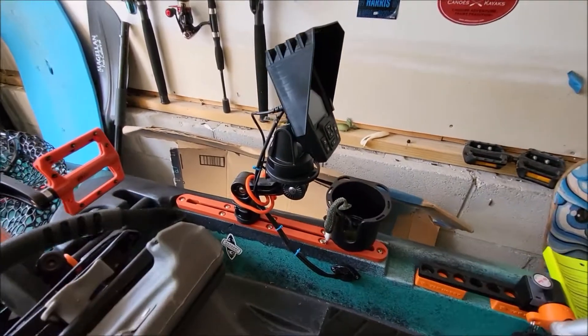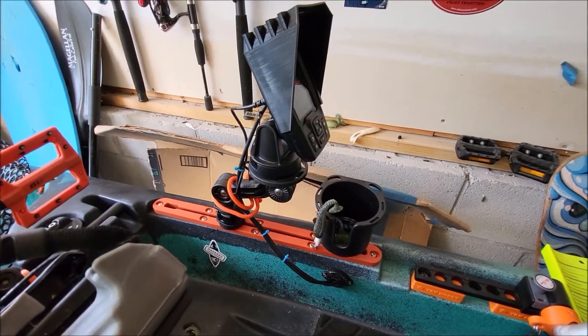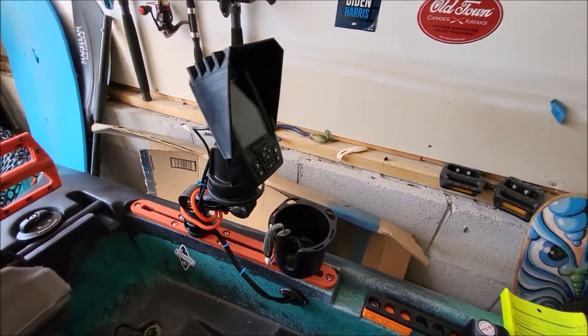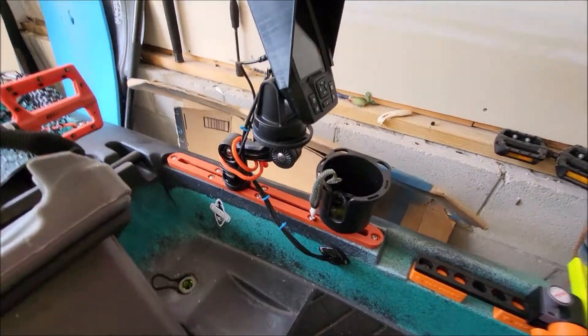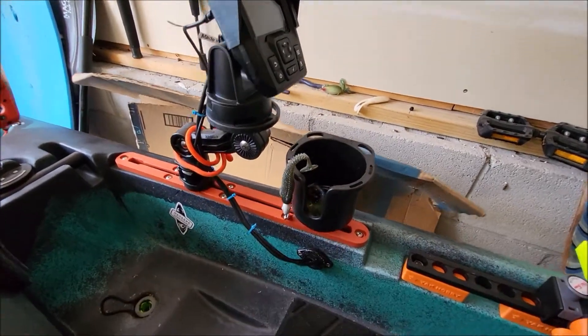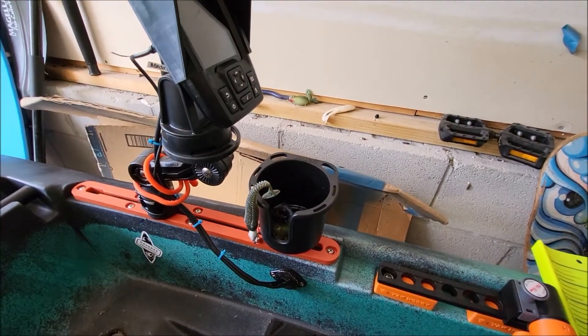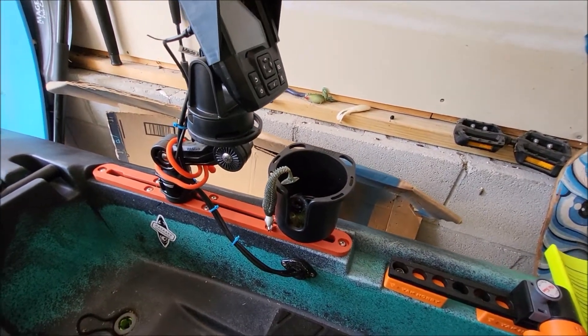I can still slide my phone underneath my seat. I use a tether for my phone. I got a new mount for my fish finder — it's pretty nice, gets it a little bit out of the way but I can still access it. I've got this glare protector for it. This is like the Yak Attack cup style, but it's a Brocraft cup.